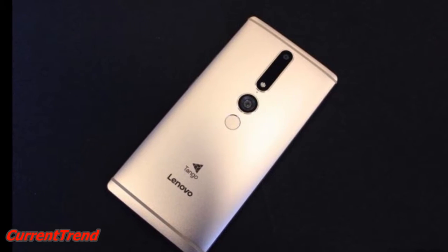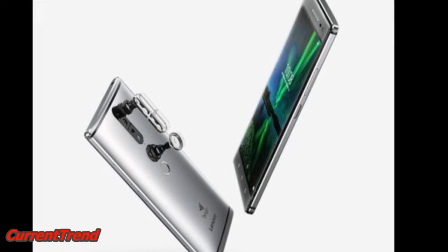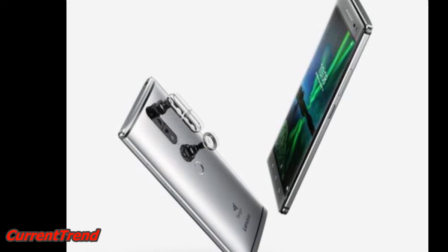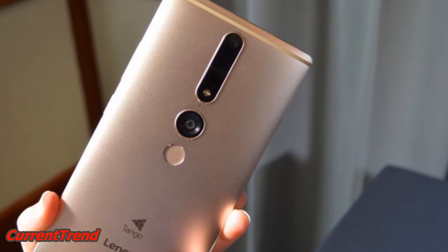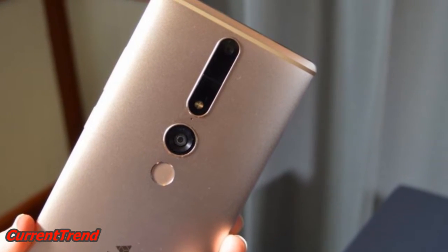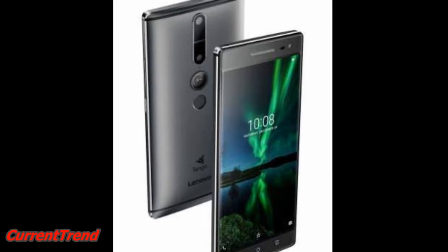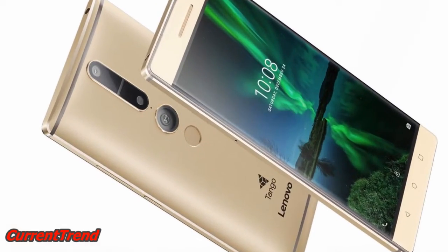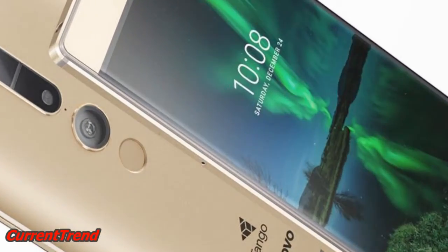The Lenovo Fab 2 Pro runs Android 6.0 and is powered by a 4050 mAh non-removable battery. It measures 179.80 x 88.60 x 10.70 mm in height, width, and thickness, and weighs 250.00 grams.